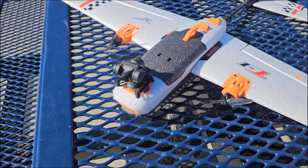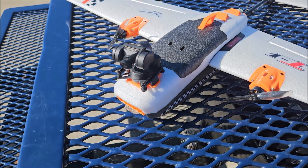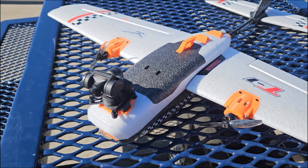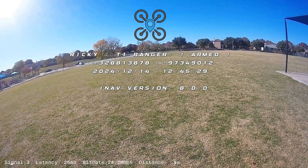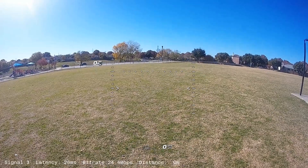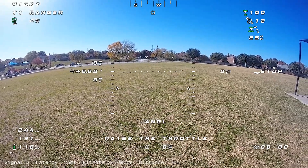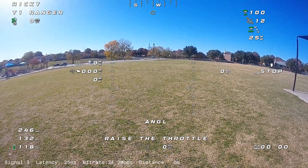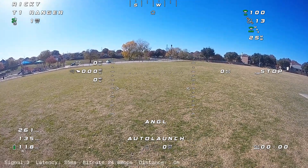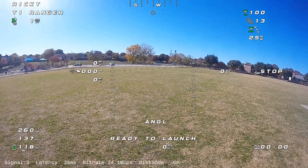I had to update to iNav 8.0 release candidate, so this is going to be the maiden flight. This is iNav 8 release candidate 2. All I did was copy my diff over from 7.1. The gimbal added about 30 grams of weight, so I was curious to see how well the auto launch would do.